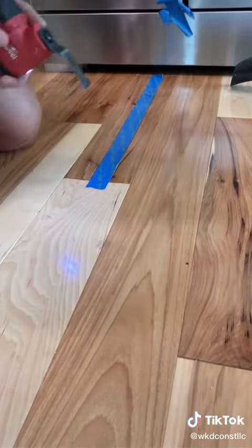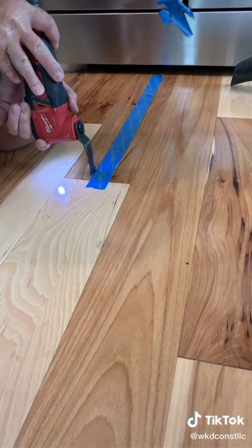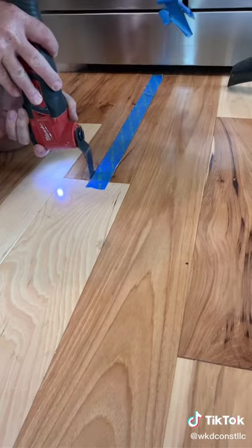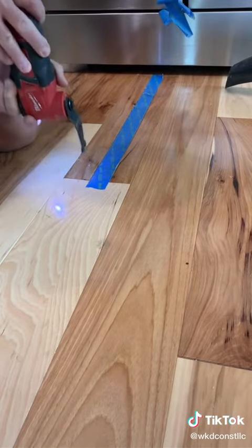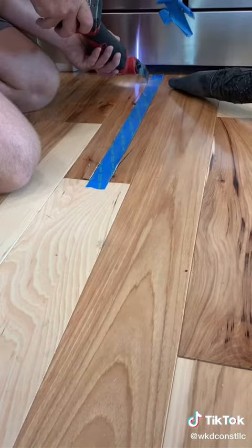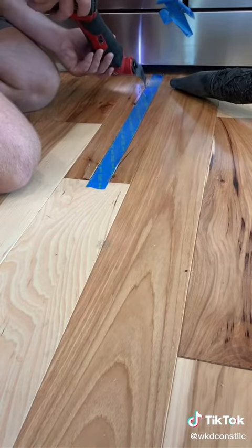We're just going to cut down the left side, cut down the right side, grab the multi-tool, and finish the cuts out. Be careful — don't let it jump off and get into your other piece, or I would cuss. Just be careful.